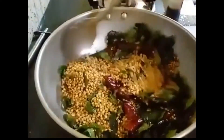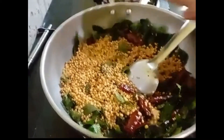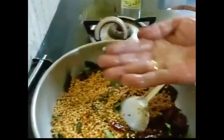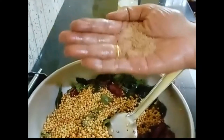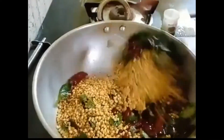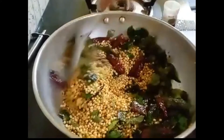Now we'll stir the cooking up. Put a bowl of salt on, we press the oil. There are lots of working on the pot. We'll add the oil.